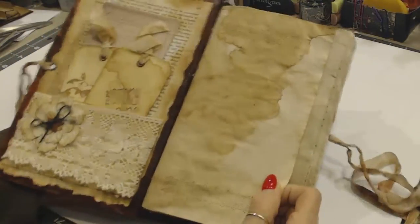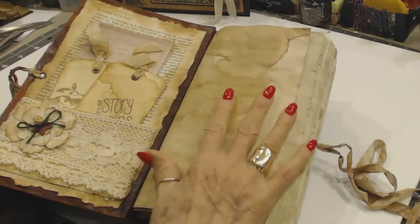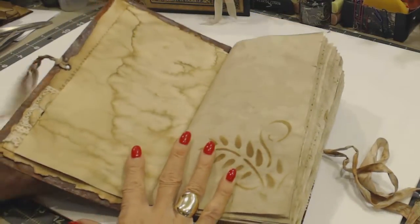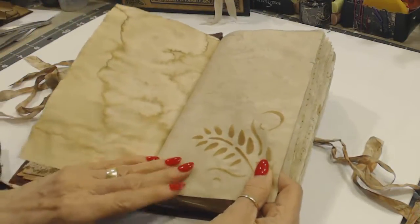This page is a legal size page. I put it in here on purpose, took the length, and folded it over to make a tuck spot. It just died beautifully.